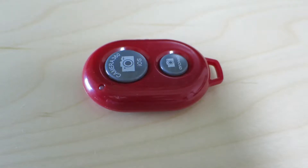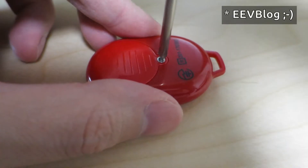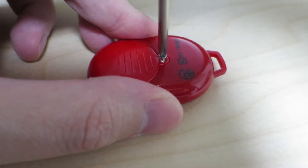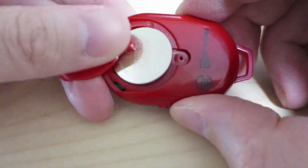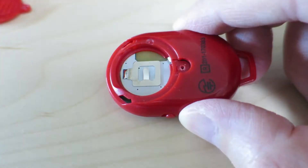All right, so let's go ahead and Tadapot. I'm sure everyone got the reference there. Anyway, let's go ahead and take that screw out. I think you already saw this part before. And there's the fresh battery. Let's go ahead and take that out.